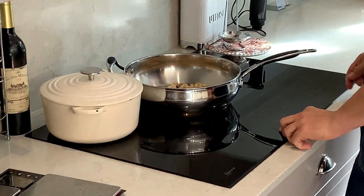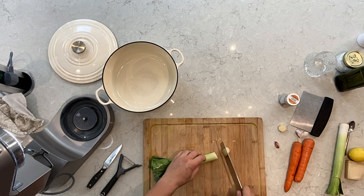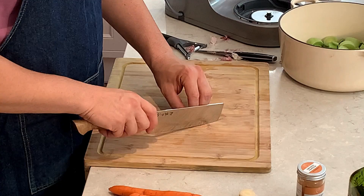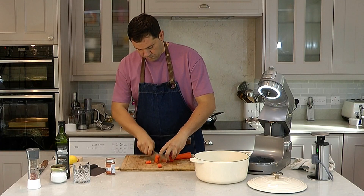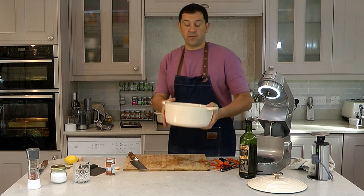While the cauliflower is in the oven and we're toasting the hazelnuts, we're going to start chopping the leeks. We're going to puree the whole soup at the end, so just cut everything in large pieces like this. Drizzle with olive oil and now we're going to start frying this for five to six minutes.